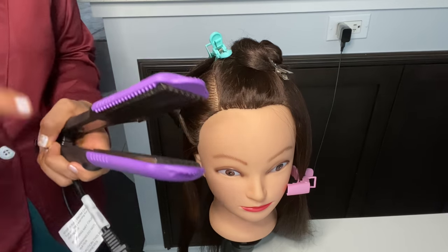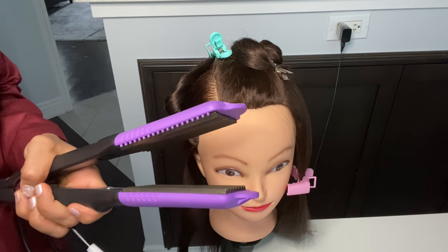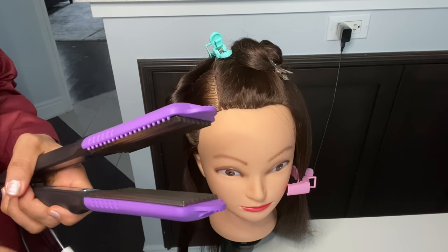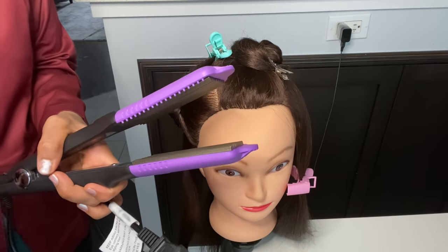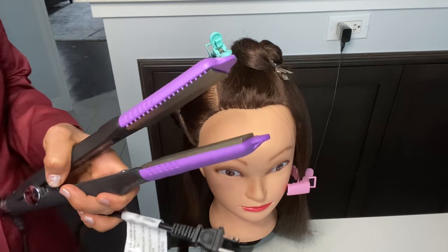You can take the Iconic brand crimper — it's very good but a little expensive. If you are a professional hair stylist, I recommend you take the Iconic brand. Otherwise, take whatever fits your budget. I will also mention it in the description box.